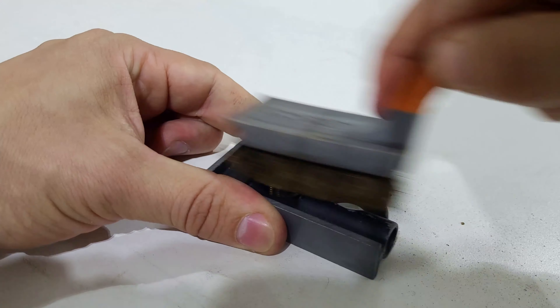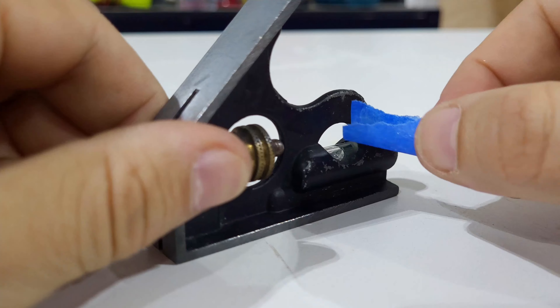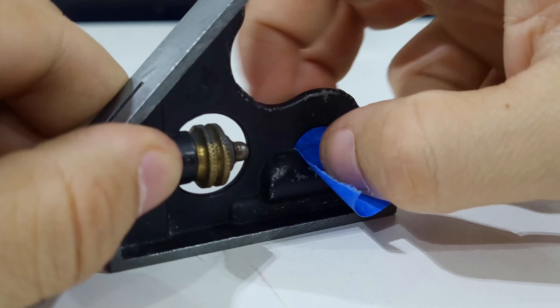I'm going to repaint the body, so I took a wire brush and ran it over the painted area so the new paint would adhere well. Next, I taped off the level indicator so paint wouldn't get on there, and off-camera I taped off the other metal faces of the square too.